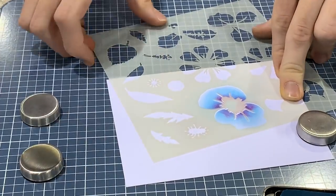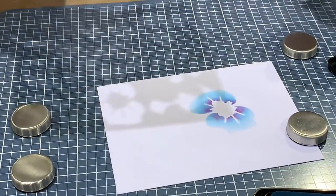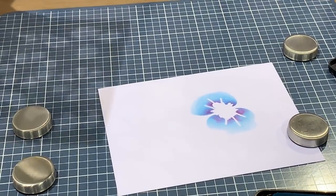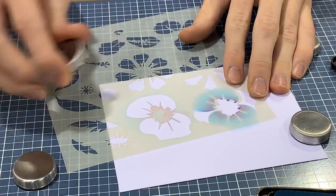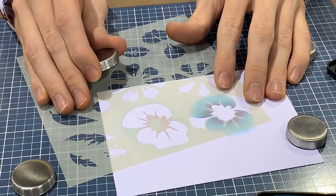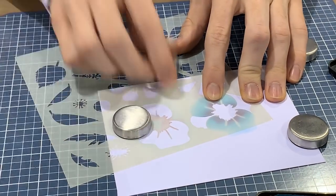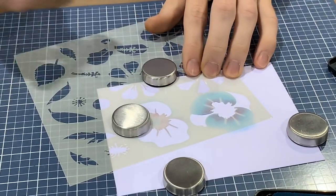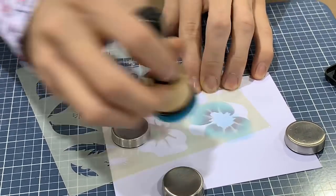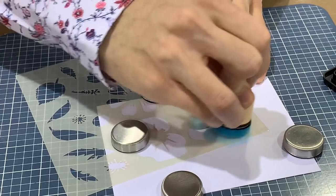Let me pull that layer off there. I love these magnets because you're not messing with tape and ripping your cardstock halfway through your project. All you have to do is move it over and put it right over the top here — you just want to cover the inked area that you just did. It acts almost like a mask, covering that area and letting you do some more stenciling in there.